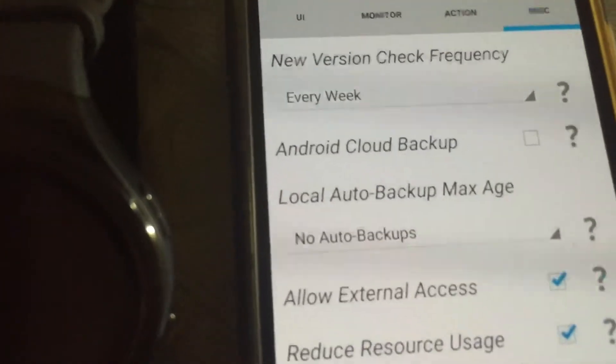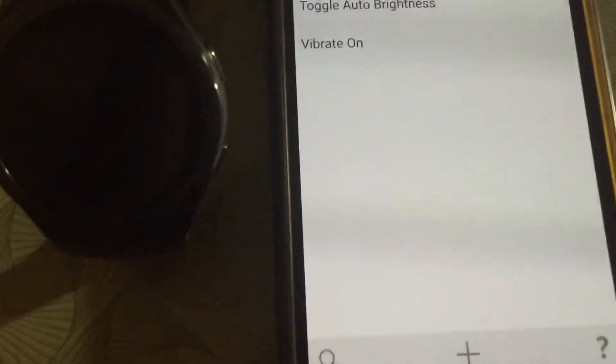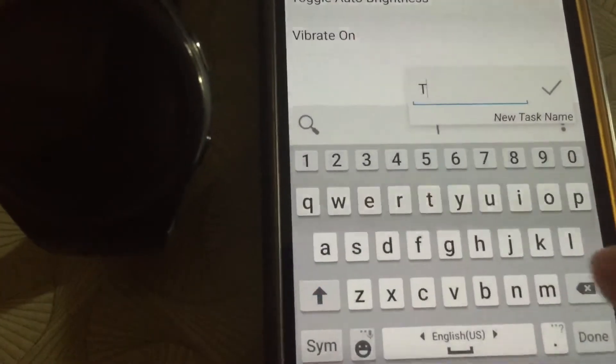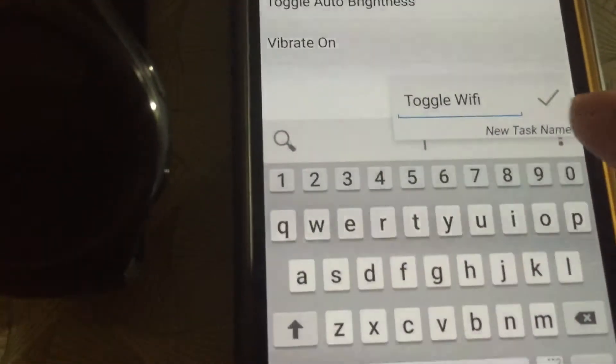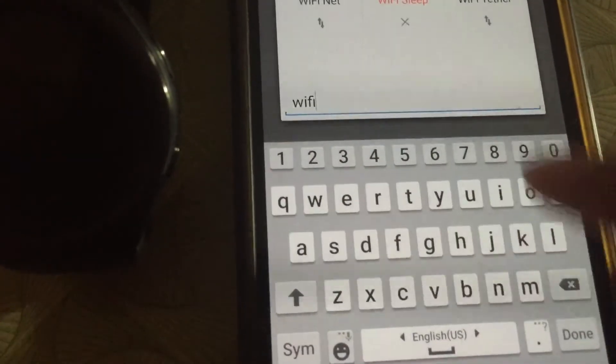Then you go back at least one level. In the Tasks tab right here, you can create an action using the plus button. For this one, I will toggle Wi-Fi on and off.